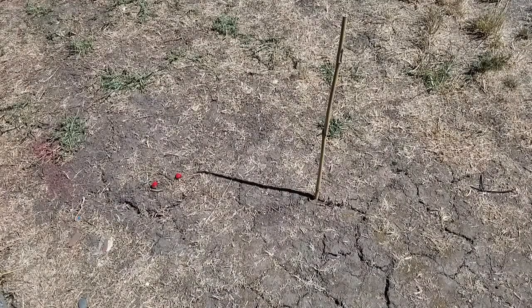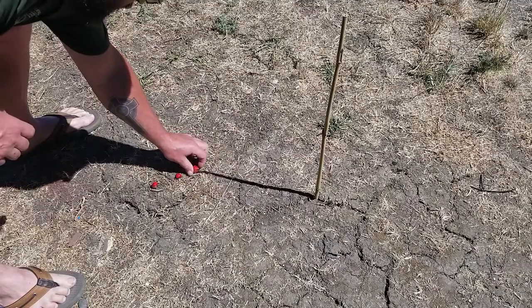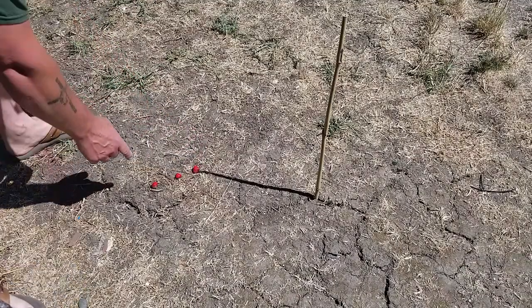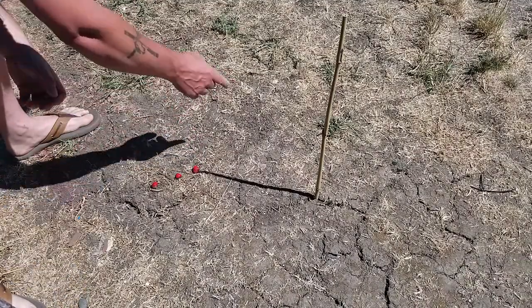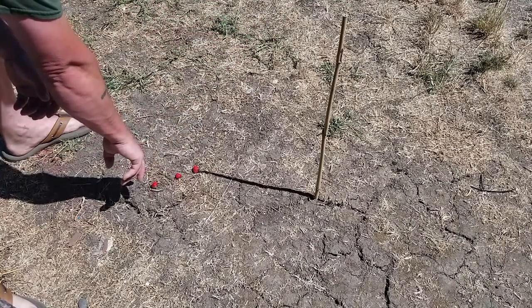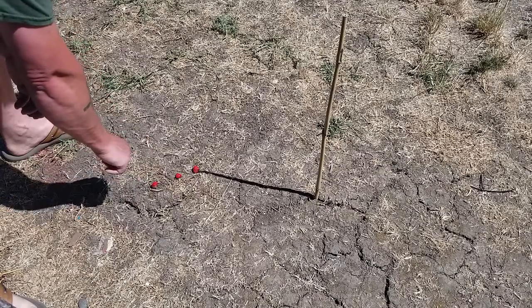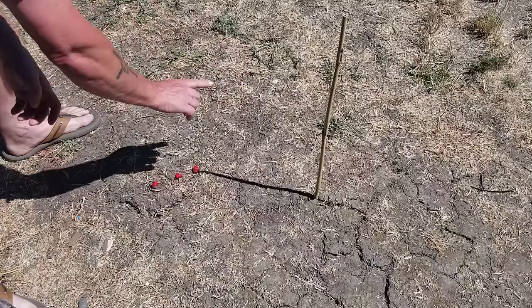Alright, now it's time to put down our third placeholder. As you can see, we're starting to get a directional line. Remember, our first one that we put down is our westernmost. So this is going to be west over here and we're traveling east.